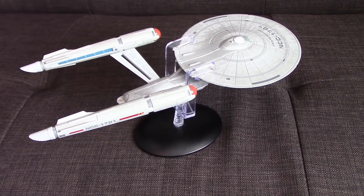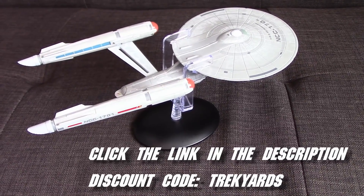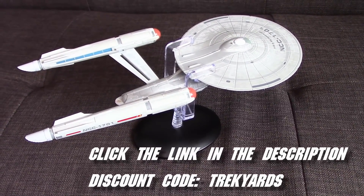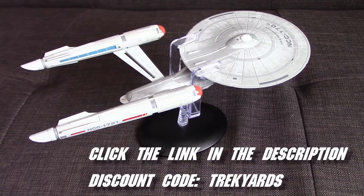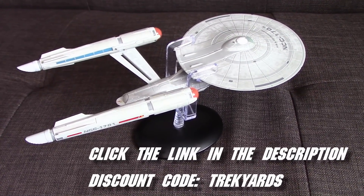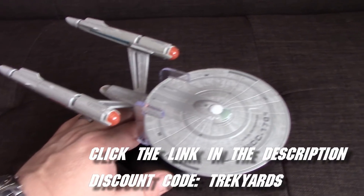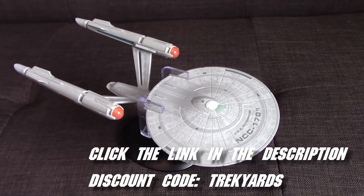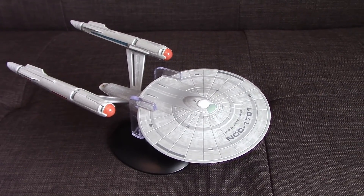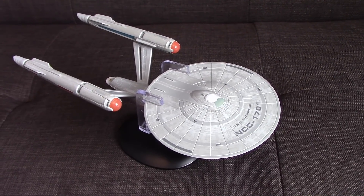If you guys are interested in picking this up, as well as other ships from Eagle Moss, you can do so by clicking the link in the description below and heading over to Eagle Moss to add stuff to the cart. There's a lot of cool stuff, and you don't have to get a subscription - you can buy ships separately. Many of the XLs, plus some of the special ships, can't use our discount code. But if you do pick up the regular ships, you can use the discount code TRECKYARDS at checkout to save yourself some money. The discount code works in North America, Europe, and the UK - for a while it wasn't working in Europe, which was just a mistake on Eagle Moss' part, but that has since been rectified.